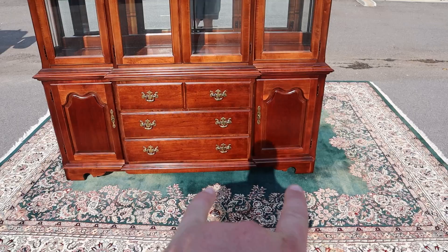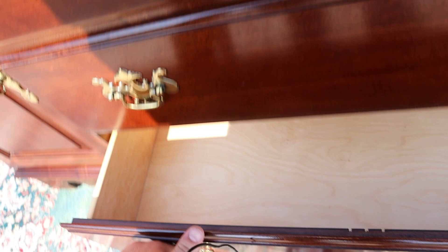You've got a cabinet on either side of the bottom there, then three drawers in the middle. The cabinets have a shelf and a little bit of extra storage space. All the drawers slide in and out easily — nice and clean.